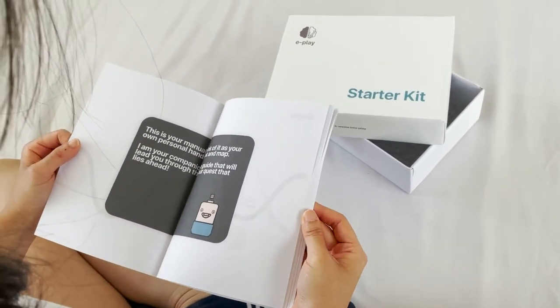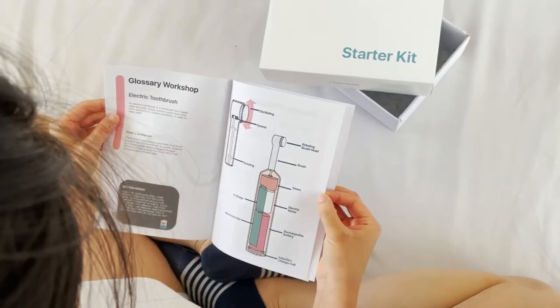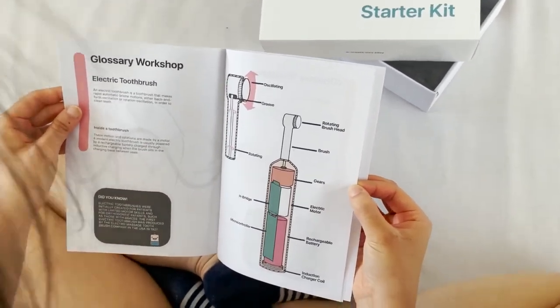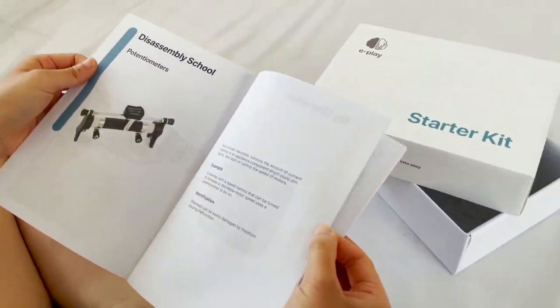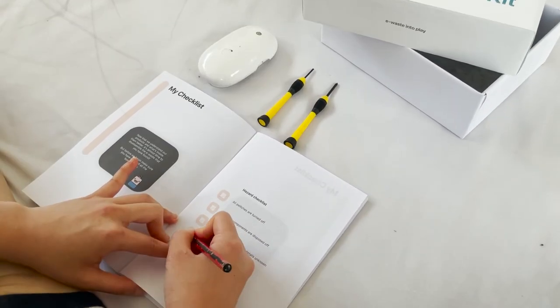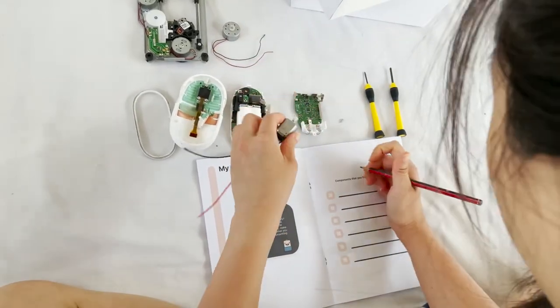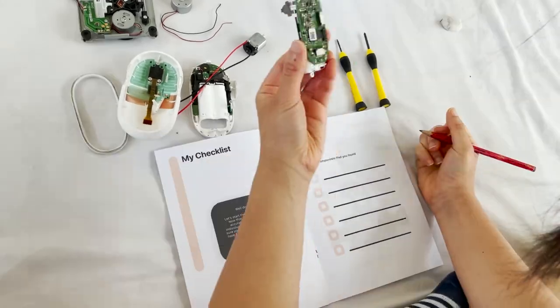ePlay is the bridge that provides the necessary toolkit to get started — a low barrier to entry for children and lesser experienced individuals who want a streamlined gateway into the DIY hacker and makers community. The whole process is educational and teaches the child through the use of storytelling, visuals, and adventure style quests.